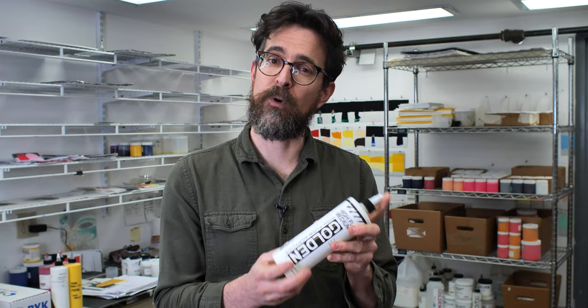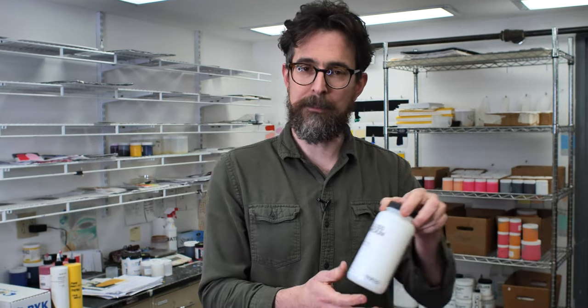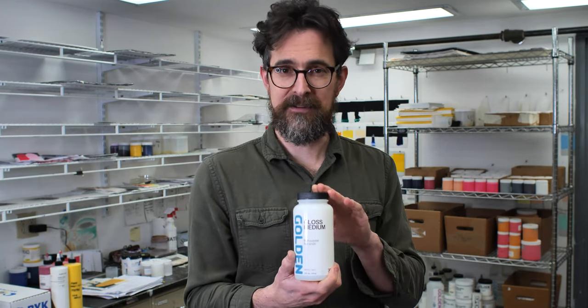Other artists who want to keep some body will use mediums. There are many mediums we make, and all of our mediums are compatible. Some that are very common and we would recommend would be a high flow medium, because this is one of the lowest viscosity mediums we make — it will reduce the viscosity of the heavy body paints faster. If you want a little bit more body, we also make gloss medium, which is a little more resinous. It might not move the viscosity as fast, but it gives a really lovely feel under the brush and nice transparency. It's fantastic for making glazes with the heavy body and fluid paints.